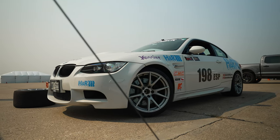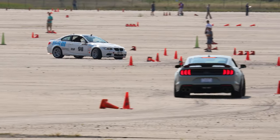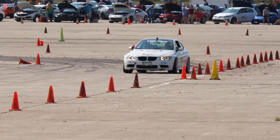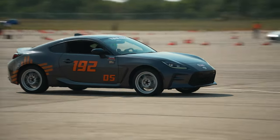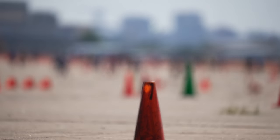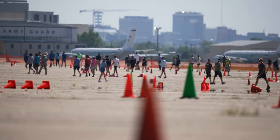Hi, I'm Bob Tunnell. I'm the driver of the 198 H&R Springs Hoosier Bimmerhaus BMW M3 in E Street Prepared, out here at the SCCA Tire Rack Solo Nationals in Lincoln, Nebraska. I'm here today to talk about how to learn an autocross course. It's important because you don't get practice laps — you only get to practice walk. Familiarity with the course will give you confidence, and confidence gives you speed.